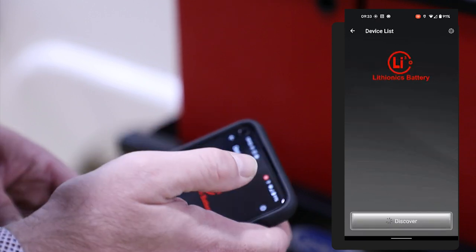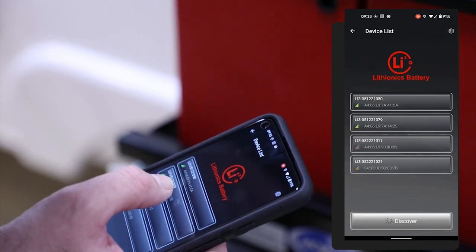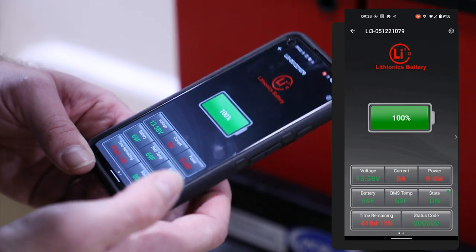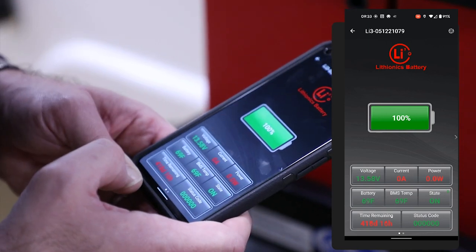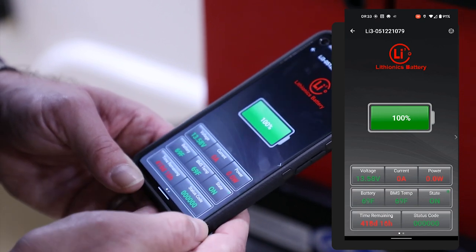Once you've checked one, roughly both batteries should look the same. However, you can choose the other, go into it and take a look at what that battery shows. This one roughly is the same — we see roughly the same voltage, no current draw right now, and the battery temperature is fairly the same between the two of them.